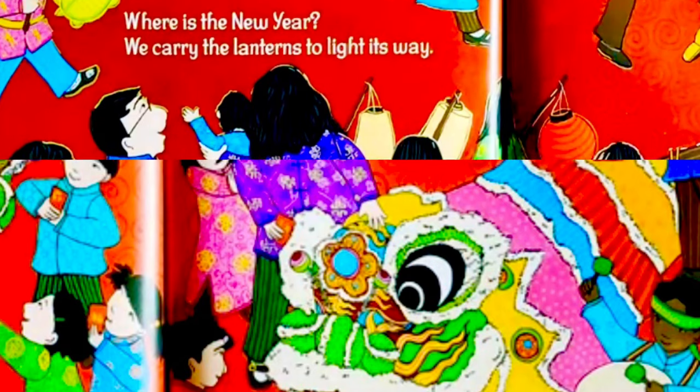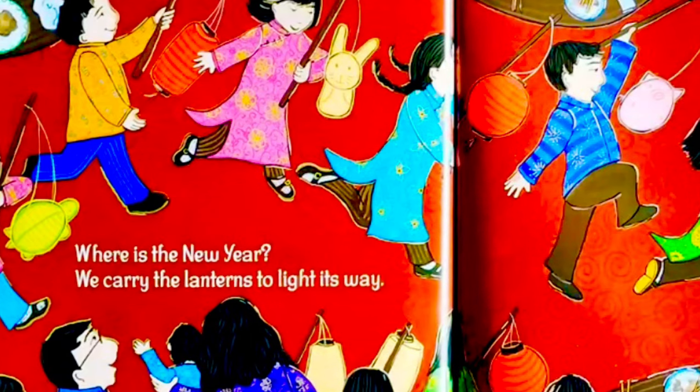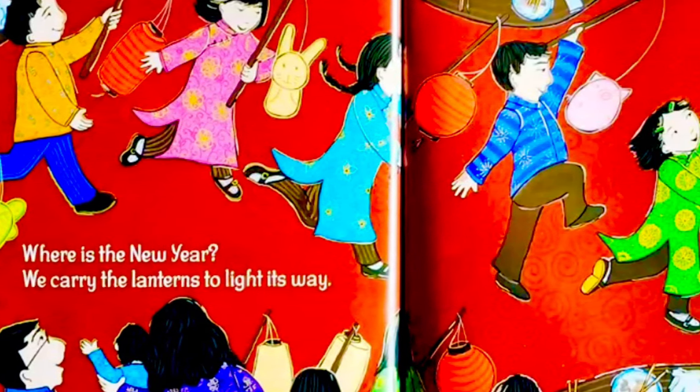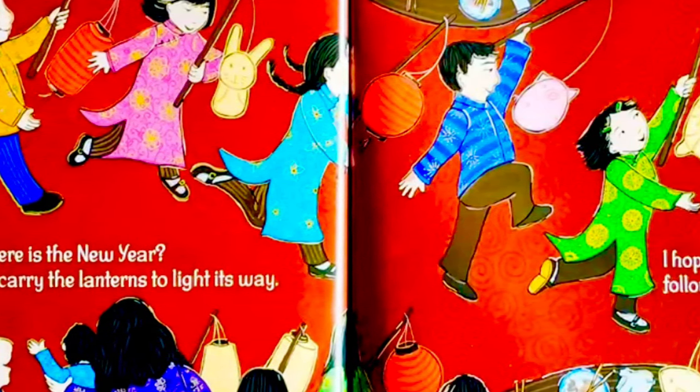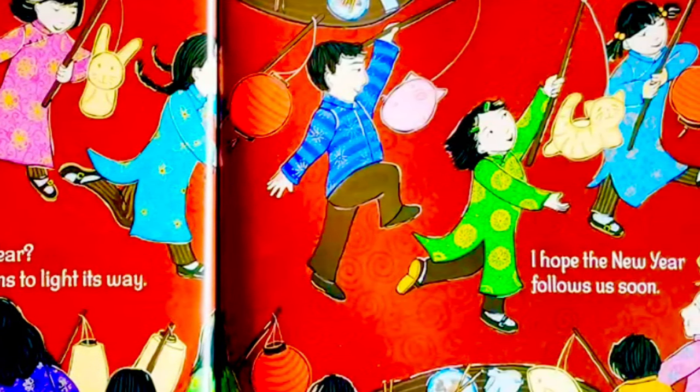Don't cry, Maymay. Where is the new year? We carry the lanterns to light its way. I hope the new year follows us soon.